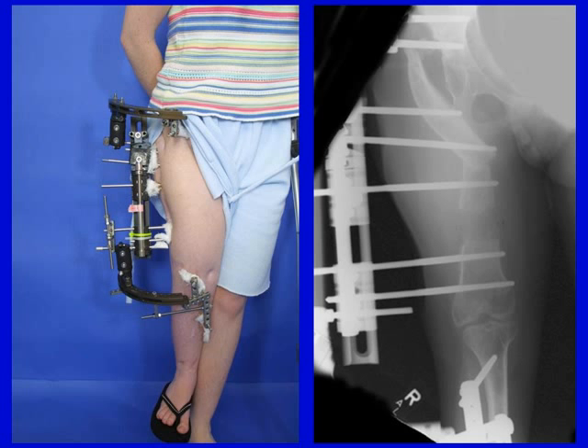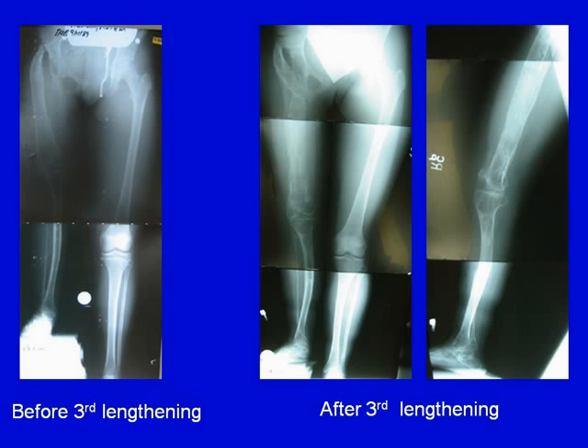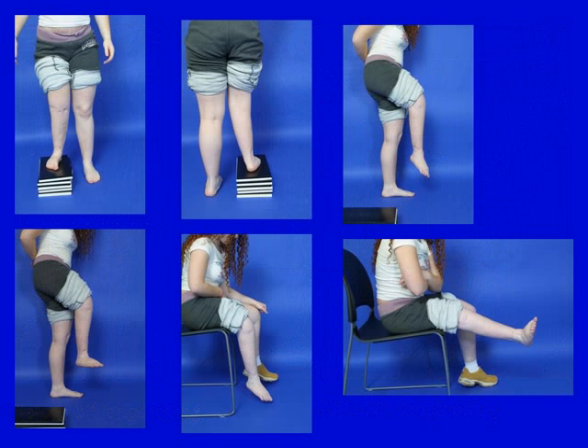Here is the device that was used, connected to the pelvis, the femur, and the tibia, allowing the hip and knee to bend while we lengthen the femur. This is before the third lengthening with the femur completely straight, and you can see after the pelvic support combined with the third lengthening on the right. After the third lengthening, she still has excellent knee mobility, ankle mobility, and excellent function in walking.